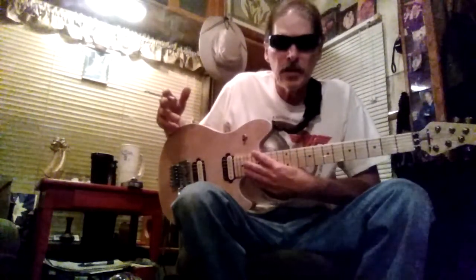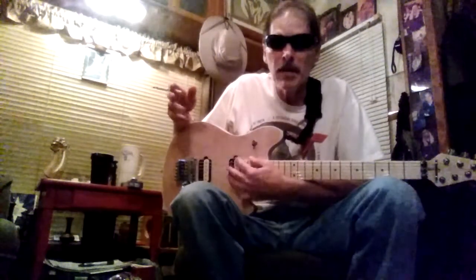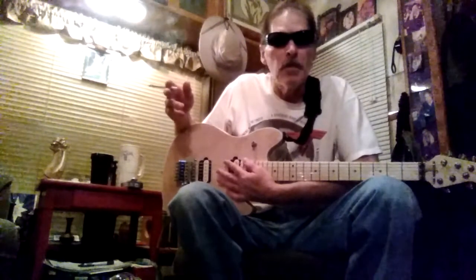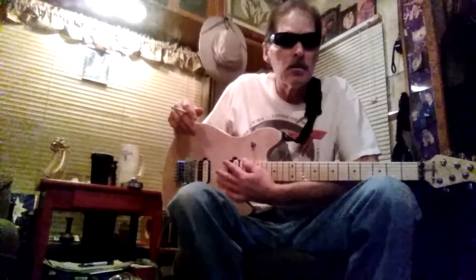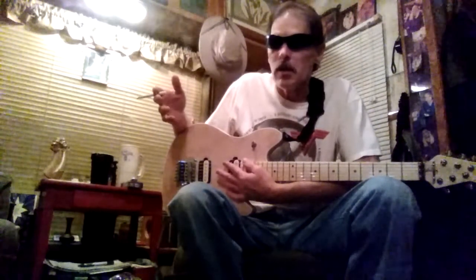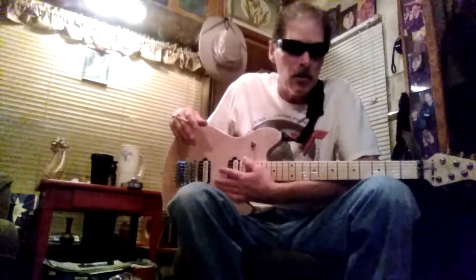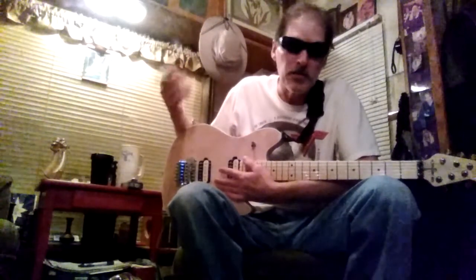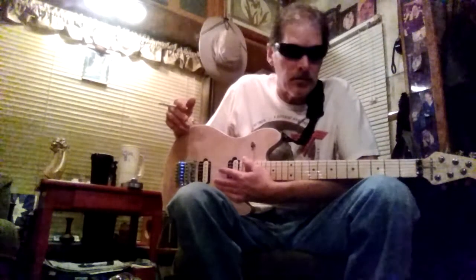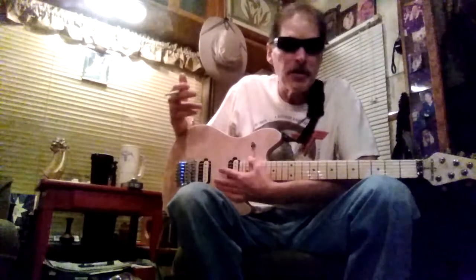Hey guys, Jerry Perdue again. I said I was through with the warm brown sound by Eddie Van Halen — I'm through with that. I'm just gonna give you some guitar and amp tips, not guitar lessons. There's plenty of guitar lessons on the internet. I'm gonna give you some guitar tips, most of which you probably have not heard. I'll tell you my experience.